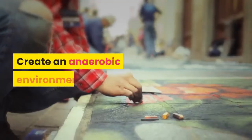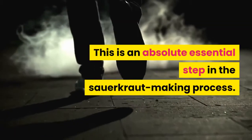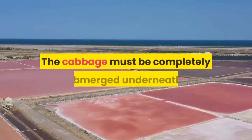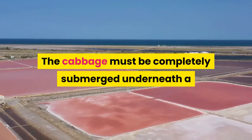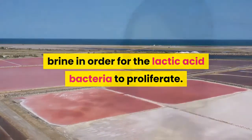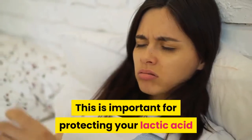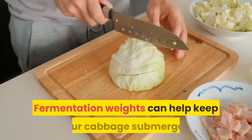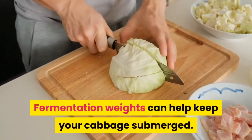Create an anaerobic environment. This is an absolute essential step in the sauerkraut making process. The cabbage must be completely submerged underneath a brine in order for the lactic acid bacteria to proliferate. This is important for protecting your lactic acid fermentation from unwanted bacteria or mold. Fermentation weights can help keep your cabbage submerged.